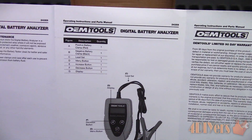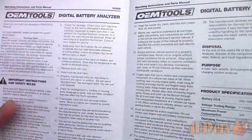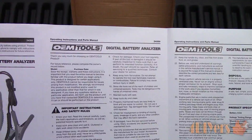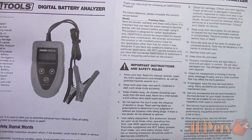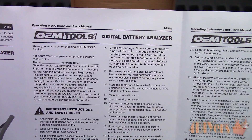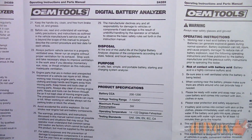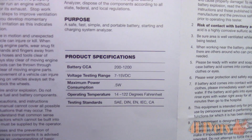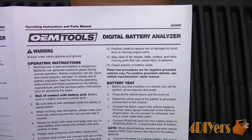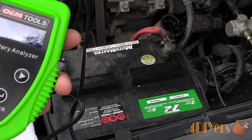It can also test different battery types such as regular liquid for starting, lighting, and ignition — or SLI — absorbed glass mat, also known as AGM, and gel-type batteries. The exterior construction features a smooth plastic green case, LCD readout, three buttons on the push pad for setup selection, and positive-negative clamps with a lengthy cable.